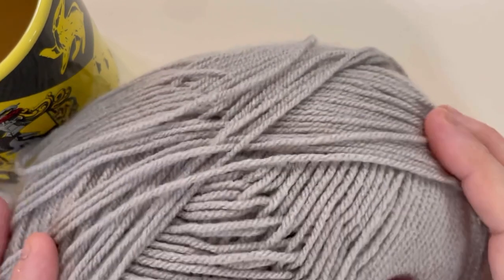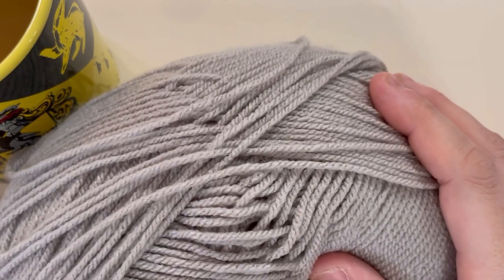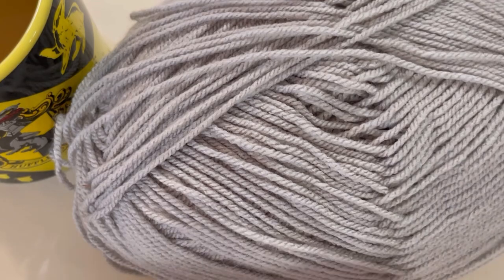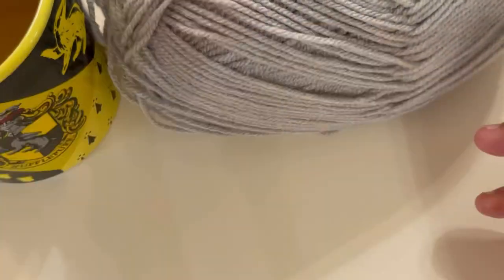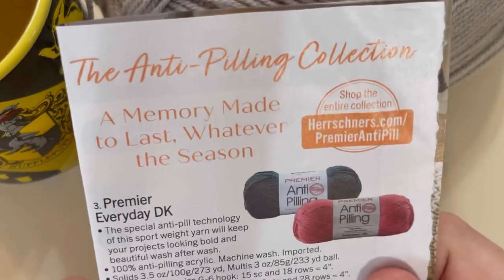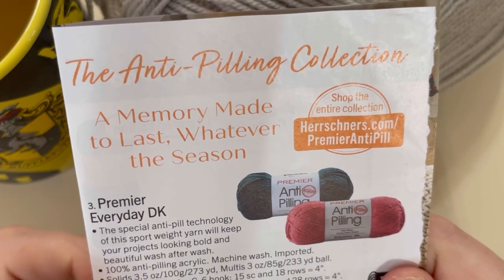I was going to do a side-by-side comparison, but having looked at this yarn closer I realized I don't have the right yarn to compare it to. I was going to compare it to Premier Anti-Pilling Everyday Worsted, but it's not a worsted yarn so that isn't going to work. I don't have any Premier Everyday Anti-Pilling DK in my stash.